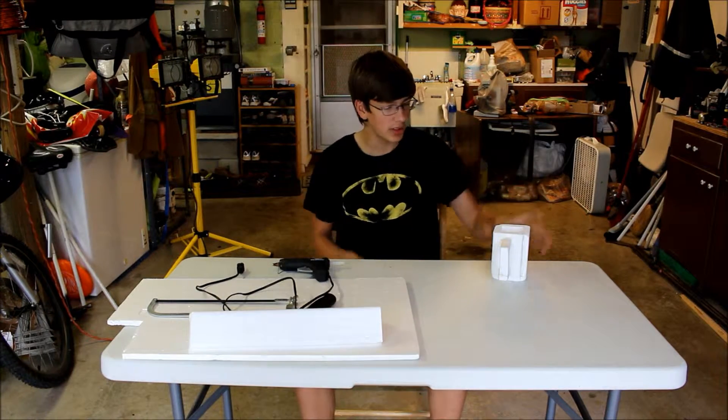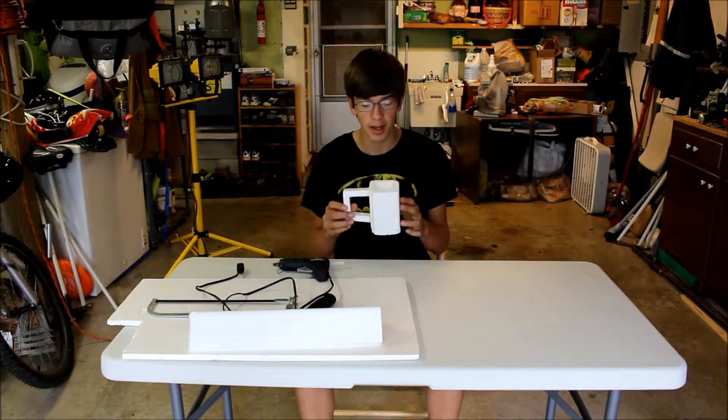Hello guys, ScaryDoc here. Today I am going to teach you how to do a DIY coffee cup.